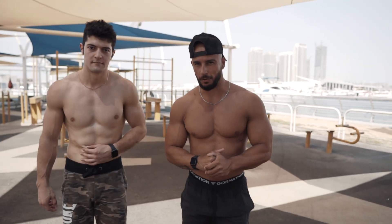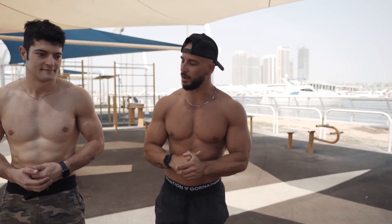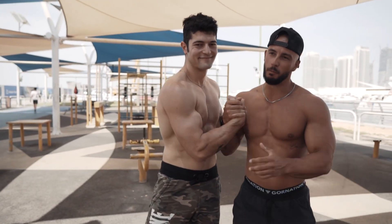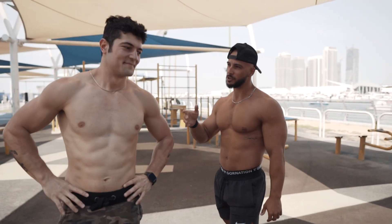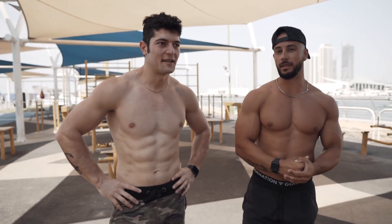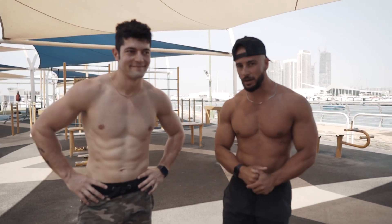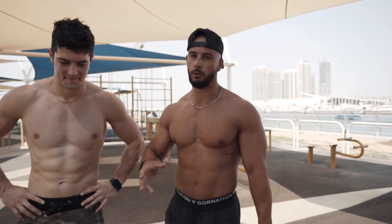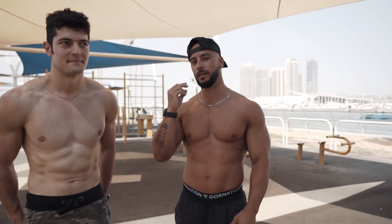Yo, what's up gang, welcome back to the channel. In today's video we have something pretty special. I'm here with the Italian monster — he competed in nationals, he won nationals in Italy, Milano. He's a three-time finalist on Italy's Got Talent, competed at the World Cup and World Championship. He did it all, and in today's video he's going to teach you how to do the one-arm handstand. Let's get it.